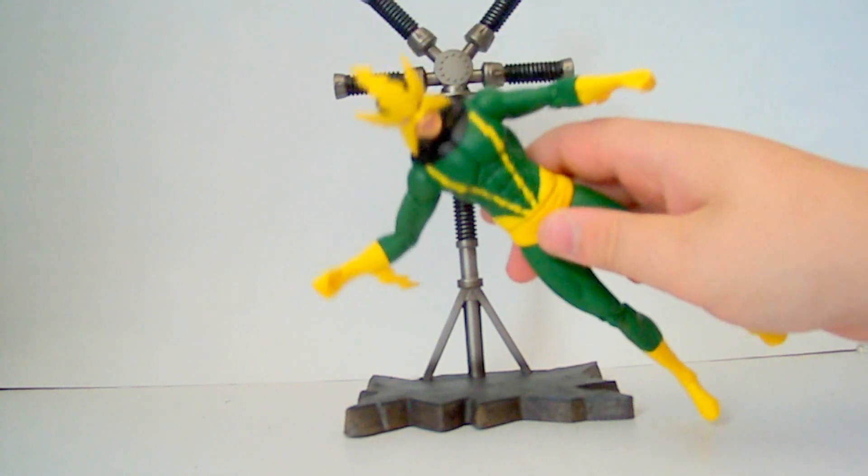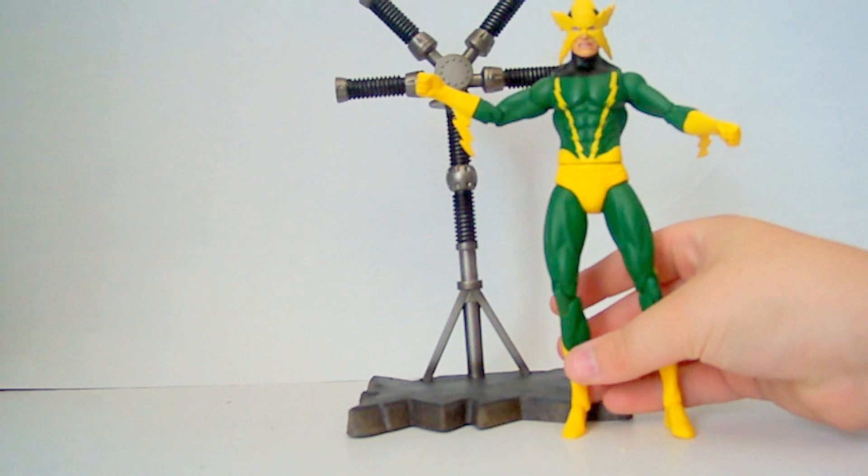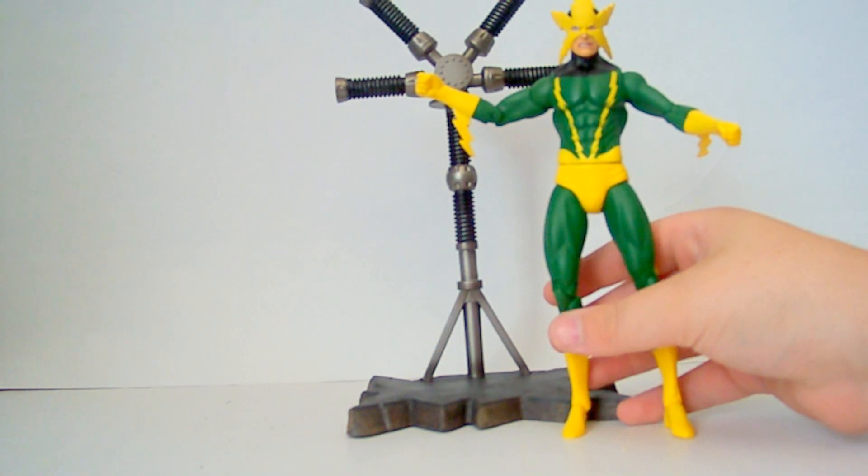But overall, I like the Spider-Man Select — the Spectacular Spider-Man Select — better than this Electro, so I'll probably pick up the Marvel Legends one that they just released.